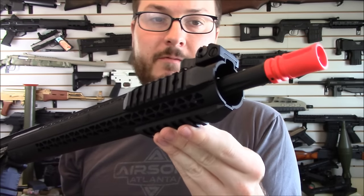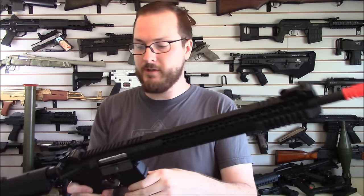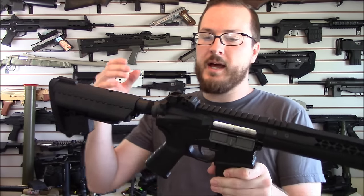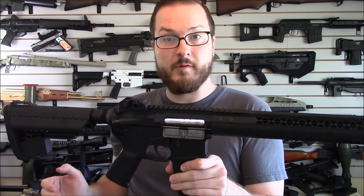You've got removable rail segments at the front — I believe these are M-LOK underneath and I believe they are to spec, so M-LOK accessories should fit just fine. And flip-up Troy style iron sights, front and rear.